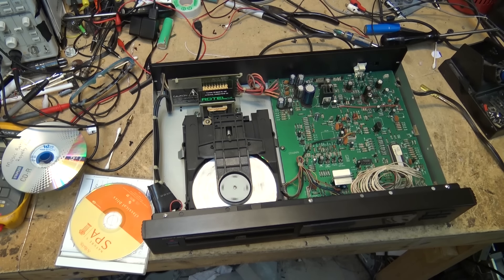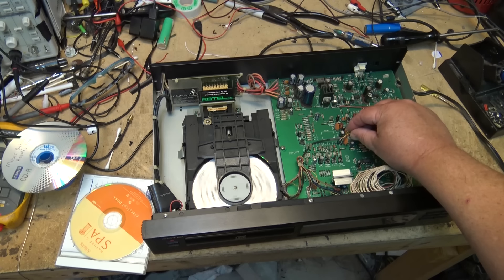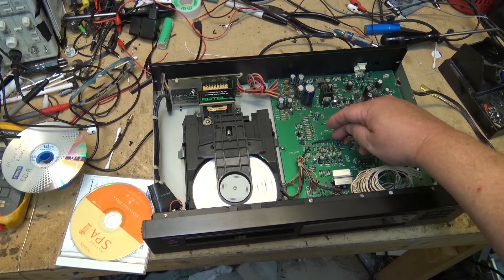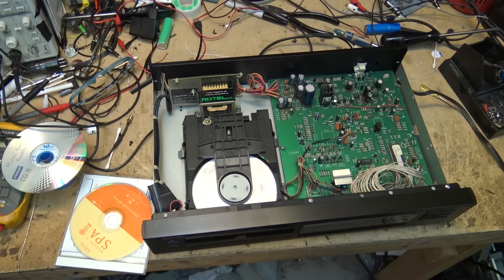I'll tell you what's causing that - it's my 410 milliwatt AM transmitter that I use for testing radios, being picked up by the pickup cable from the optical pickup. Transmitter off now - okay, nothing. No problem. Stick my hand in here - nothing happens.